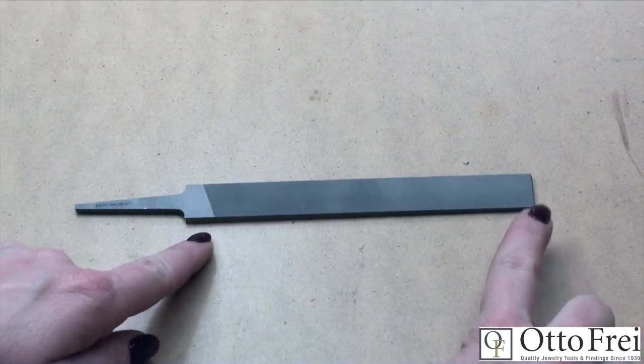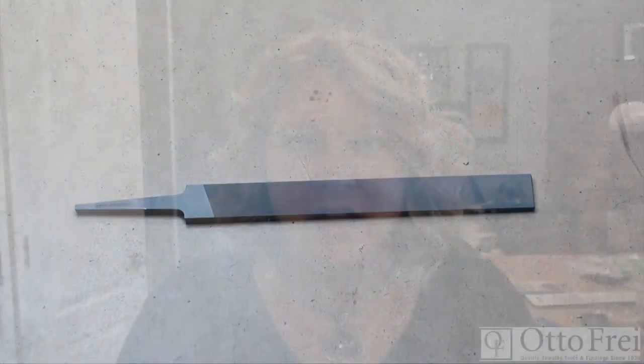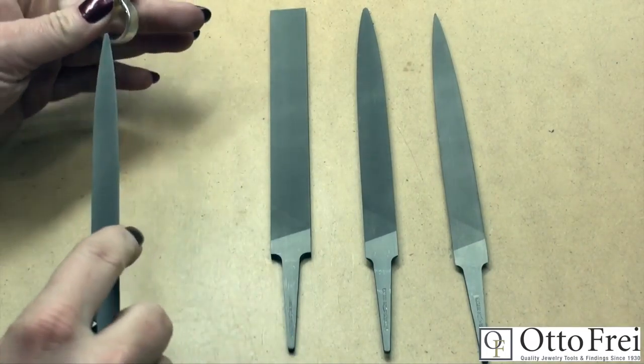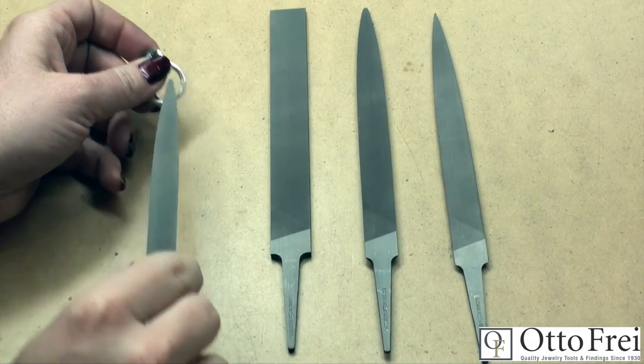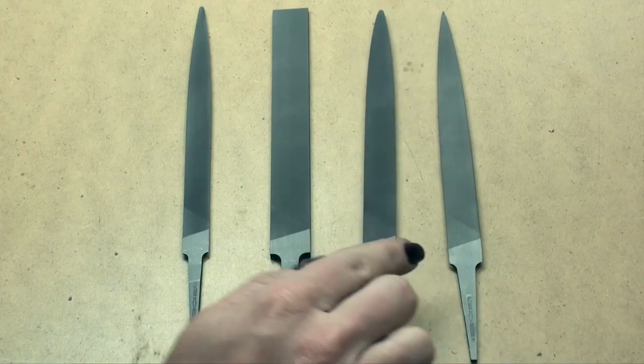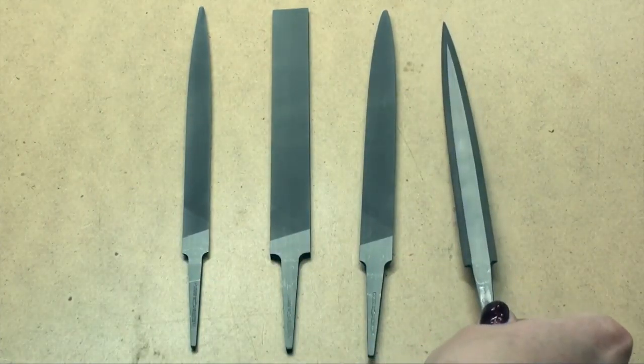There are three main types of files, so let's take a look at those now. The first are the Vallorbe precision files, also known as hand files. This is going to be the most common file that you will find in a jeweler's studio. These are a little bit larger and they come in many different sizes and lengths. Precision files are measured from the tip of the file to the end of the cut, so when you are ordering these files, the handle or the tang is not included in the measurement or the length of the file. The most popular shape for jewelers is the half round slim, because it is narrow enough to get into the inside curve of your rings.